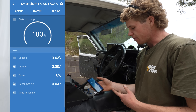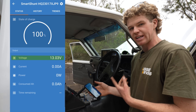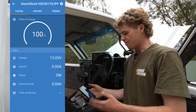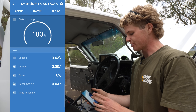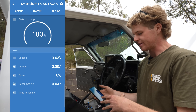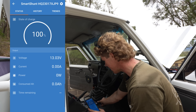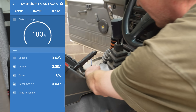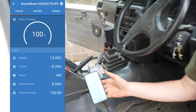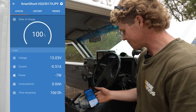We've got the Victron Connect app open, and we've got a few readings already on the display — voltage, current, power, consumed amperage, and a time remaining value. Don't pay too much attention to the state of charge just yet, as the batteries are sitting at less than 50%, so that has to be calibrated once we charge it. If I plug a phone into the secondary battery port, we're going to start drawing a charge — it's using about half an amp. Pretty instant, works well.